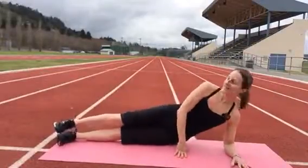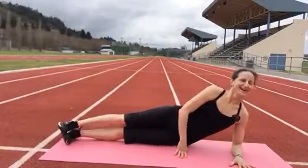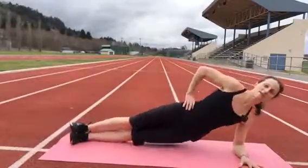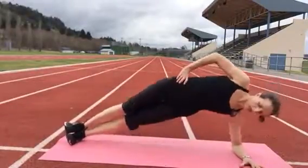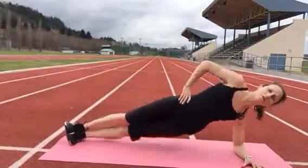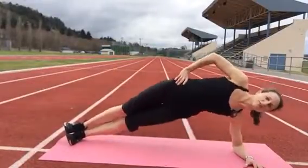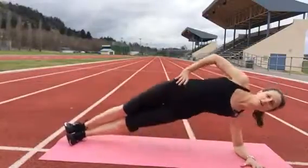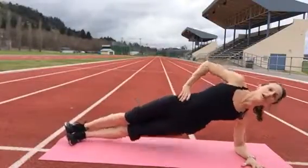Okay, straight leg. Here we go, up and down. So if this is too much for you, go back with the bent leg variation. Keep your head aligned.